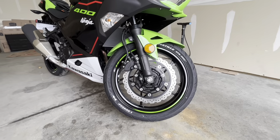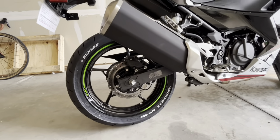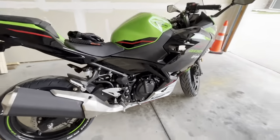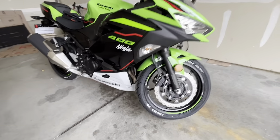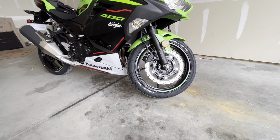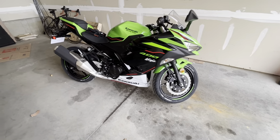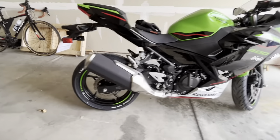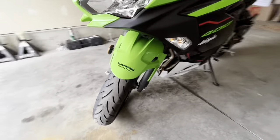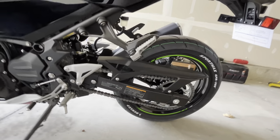Wiping it off with brake cleaner takes a little finesse because it'll get all over the place. Maybe do one spot on a tire first to see if you like it, then wipe it off if you don't — don't do all four and then decide it looks like crap. Also keep in mind you're not going to keep these tires forever, especially if you're going to track the bike. These are street tires and not even great ones, so more than likely I'll be replacing them — not a huge deal. But it looks way better with those white letters.